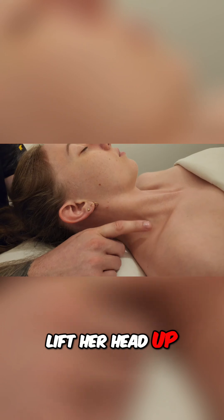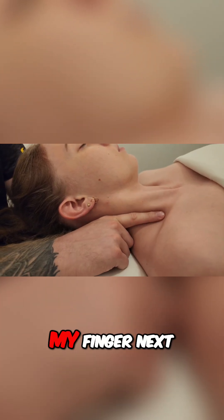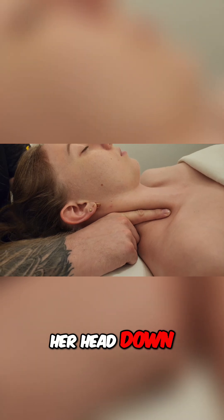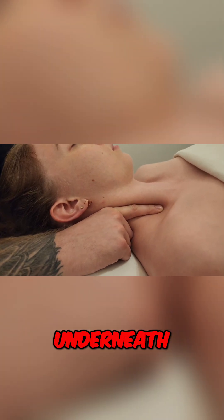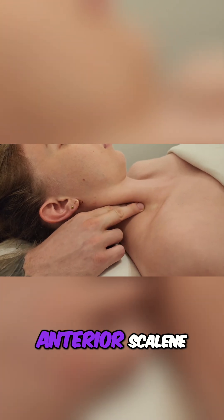I'm going to ask her to gently lift her head up. That gives me a clear defined clavicular head of SCM. I'm going to place my finger next to it. She's going to relax her head down and I'm going to try to push up underneath so that I can access this anterior scalene.